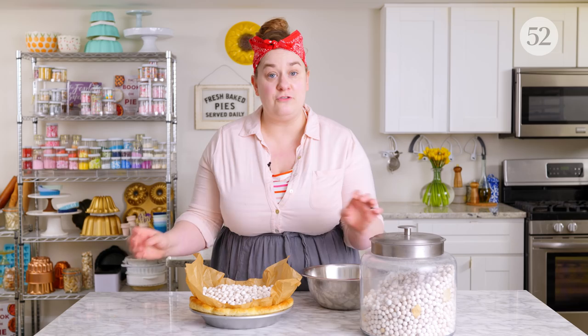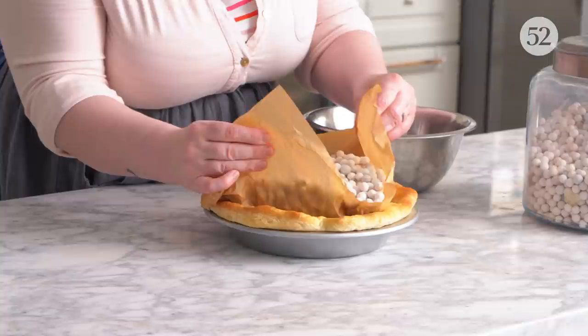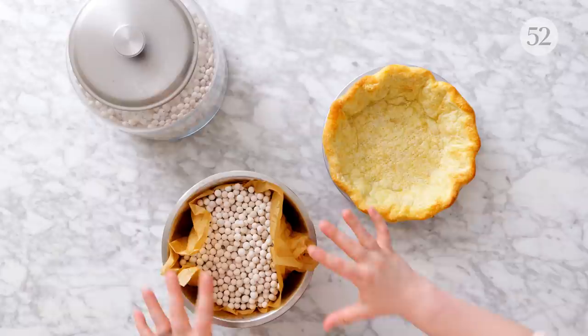Heavy duty foil is a little bit easier to create handles for yourself, and that's really important. The other thing that's important is to remember to have enough excess at the top. If you only have parchment around the lower base portion, you're not going to have anything to grip it, especially when it's full of pie weights. But if you've got plenty of excess, you can just grab the corners, lift it up, and transfer it to a heat-safe bowl nearby to let those pie weights cool before you put them back into storage.